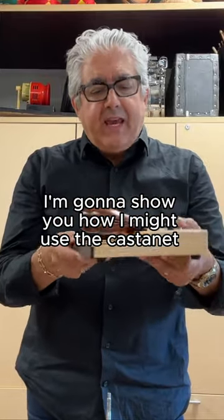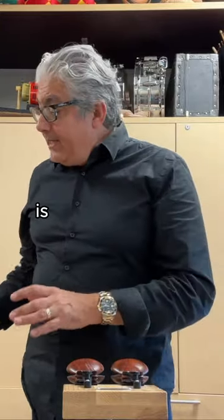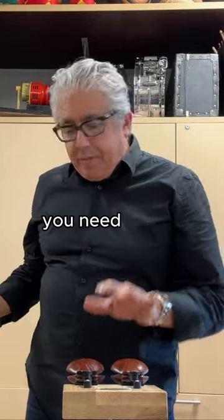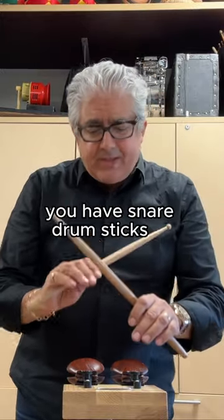I'm going to show you how I might use the castanet machine in two musical settings. The first example is if you're playing another instrument and you're moving from something, you need to put your sticks down and you just don't have time to pick up normal handle castanets — you can actually use it while you have snare drum sticks in your hand.